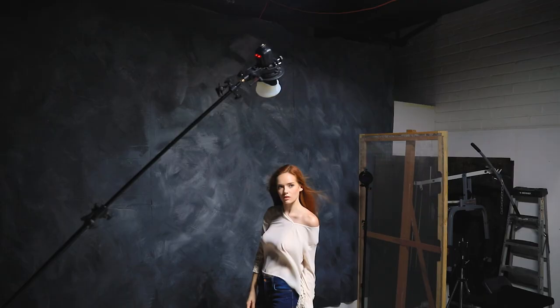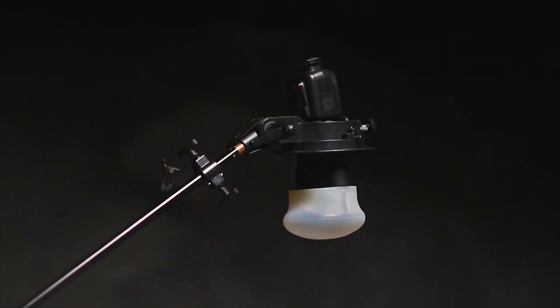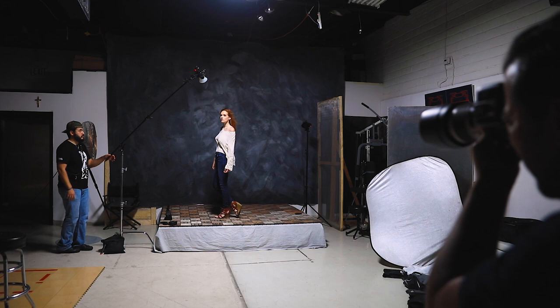So before MagMod, I used to carry a ton of gear, a ton of diffusers, a ton of different pieces. Now my shoot kit is a lot smaller, a lot lighter, and it's not as cumbersome as it was before. Being able to switch from one thing to the other has also become a lot easier.